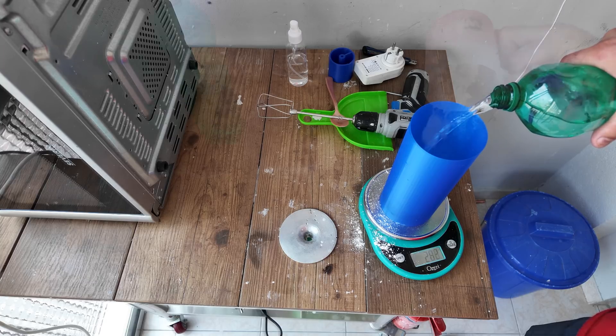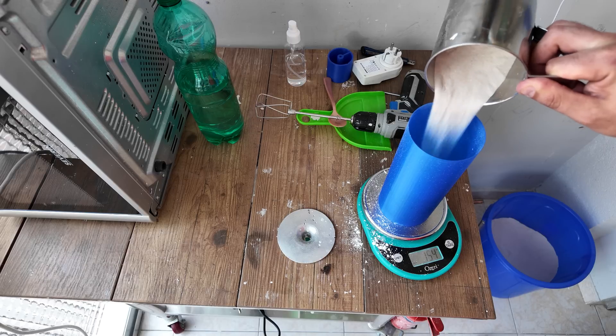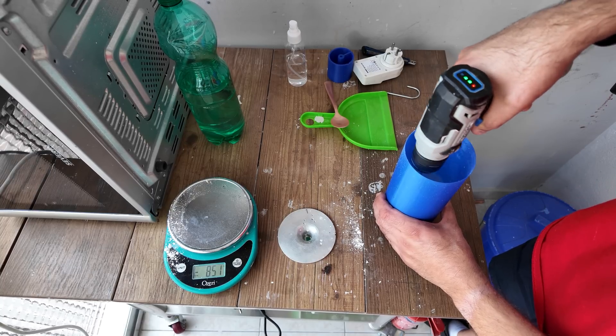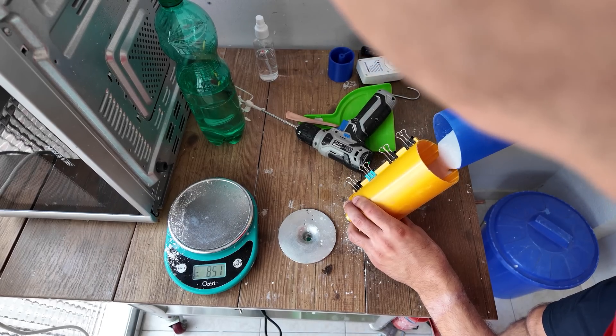I did a horrible job mixing the plaster for various reasons. I also didn't mix enough, which meant I had to top it up — which is not always the best thing to do, especially if it sets fast.